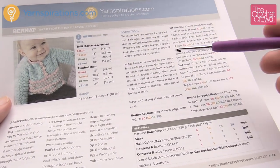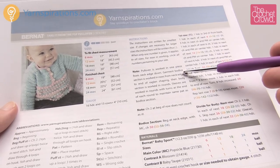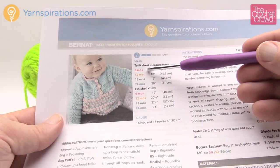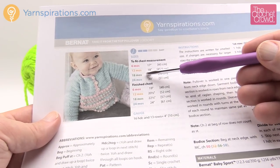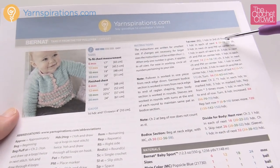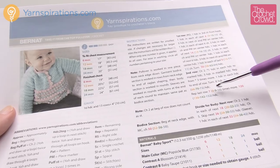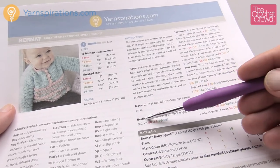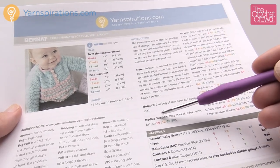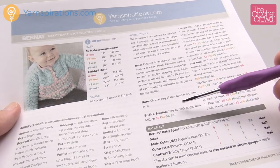The instructions are written for the smallest size and then jump up to bigger sizes. Six months is in red, orange is 12 months, green is 18 months, and 24 months is in blue. When reading the instructions we have to be mindful of where we are. A strong suggestion: get a highlighter and highlight the number you need. We're doing six months on camera, but you can substitute the information for different sizes.